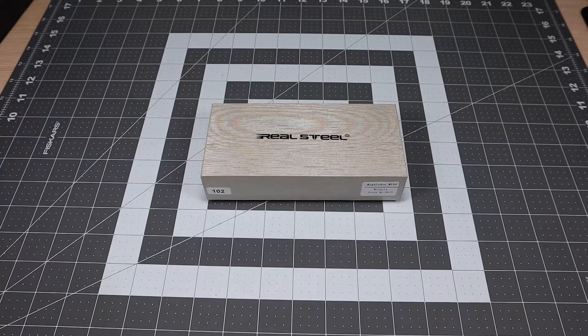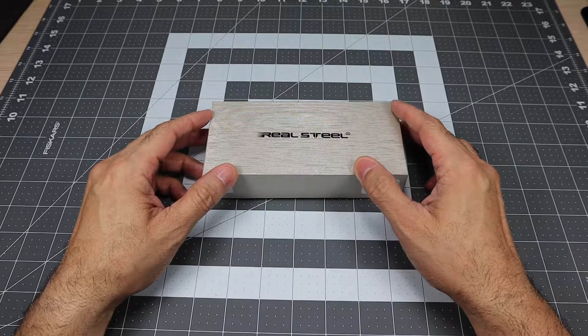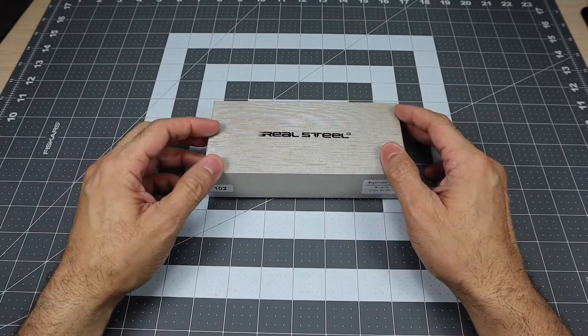Hey guys, I got a new video for you today and we're going to be taking a look at a new knife that I just received.